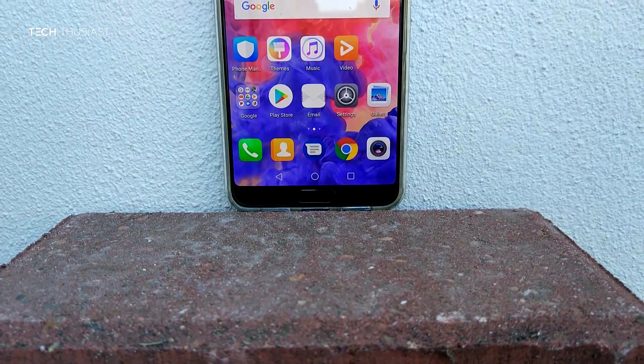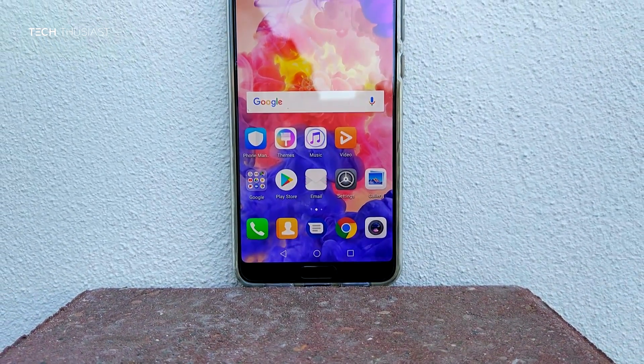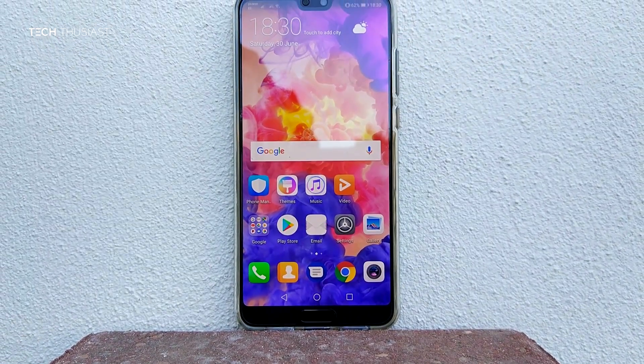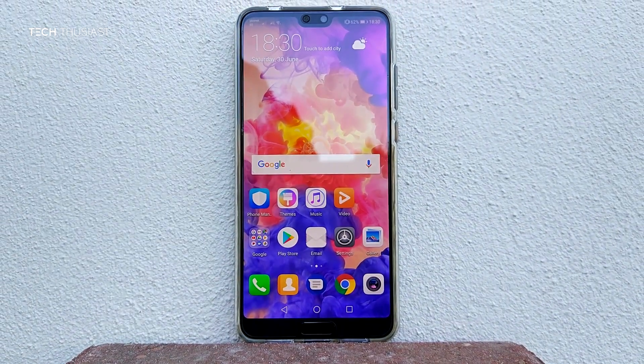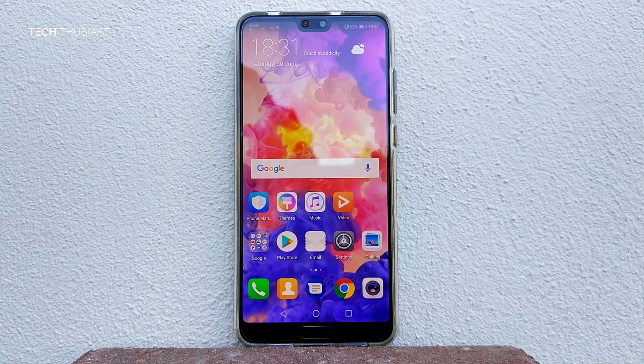So the conclusion — should you buy this phone? Well, it is on the expensive side, but it is cheaper than other flagships such as the Samsung Galaxy S9 Plus and iPhone X, and you get a lot of phone for the price. I can definitely recommend it and cannot wait to see Huawei's next flagship phones.